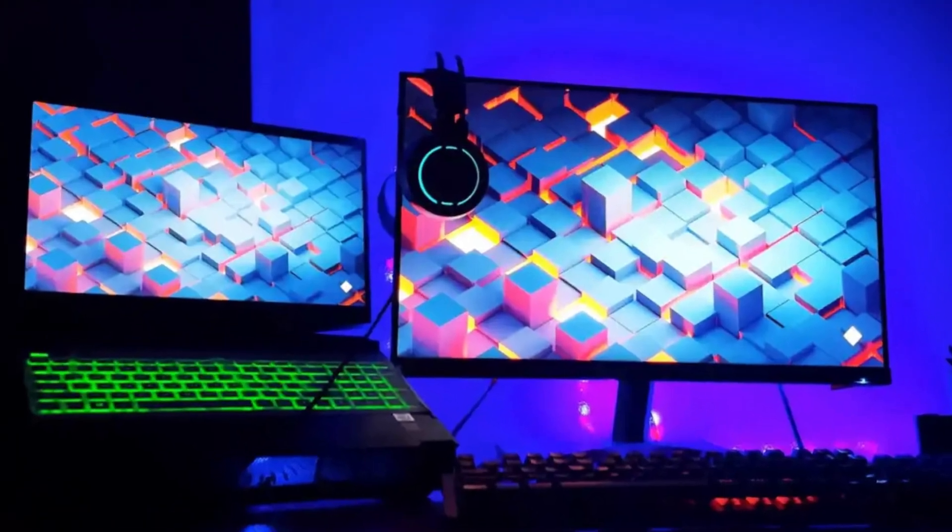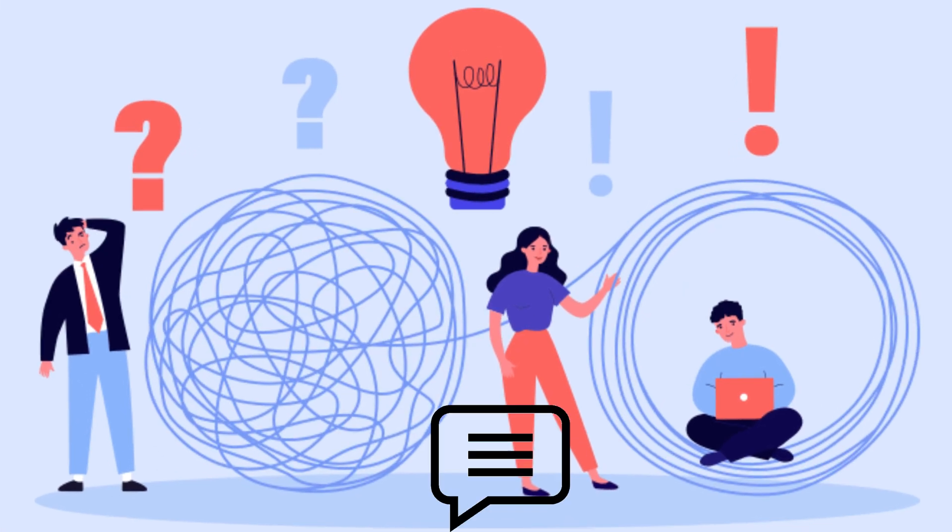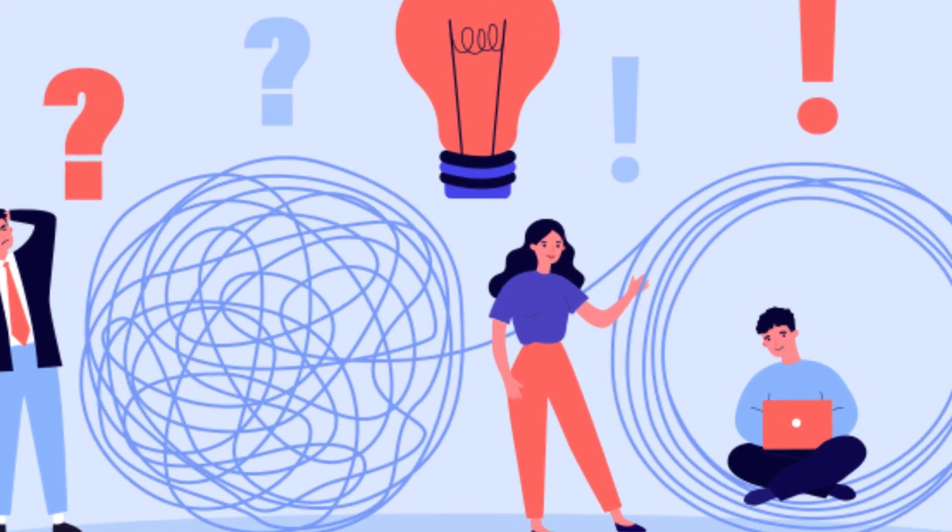Let me know in the comments which solution worked for you, and don't forget to like, share, and subscribe to Conscious Guide for more tech troubleshooting tips.